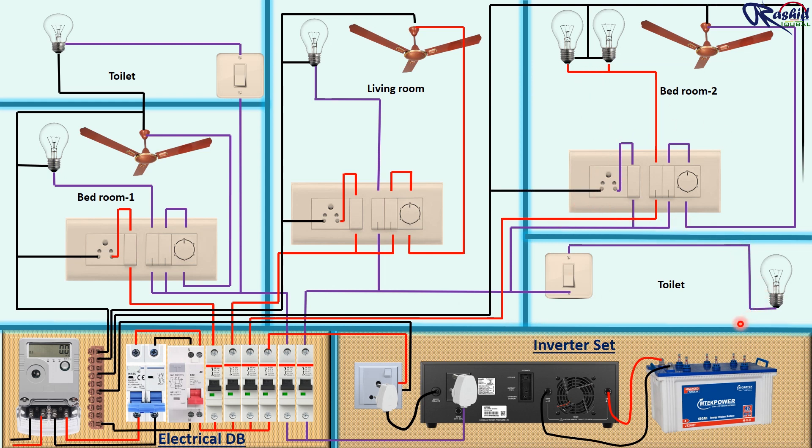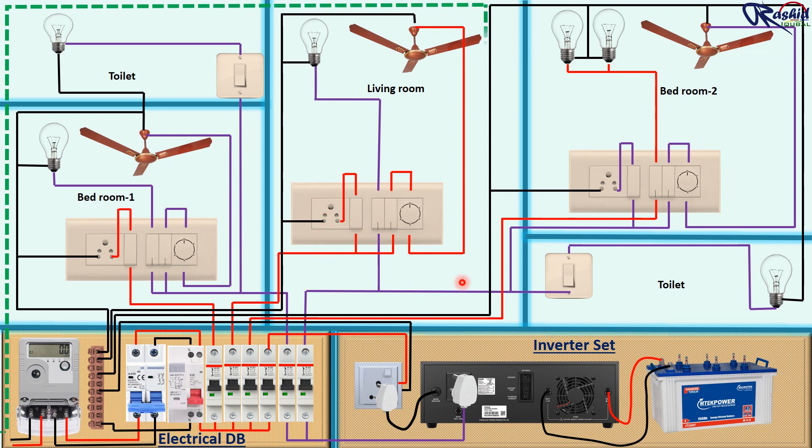Neutral and phase connection has been completed. For safety purposes we will give an earthing connection as well in every socket. House wiring connection with inverter has now been completed.